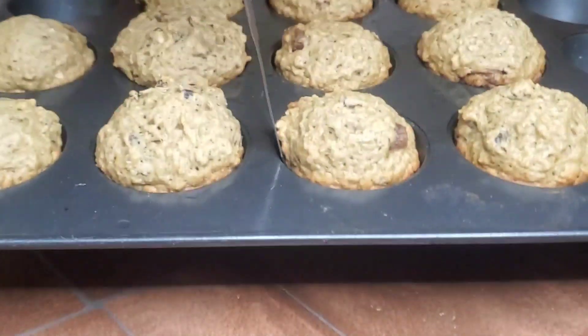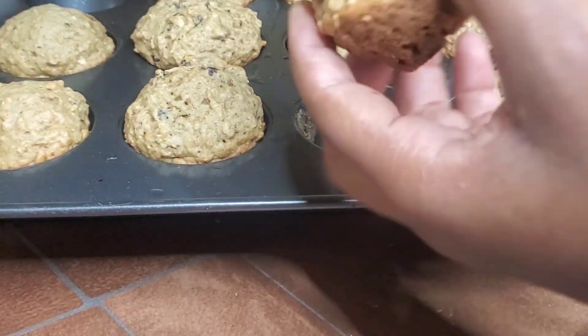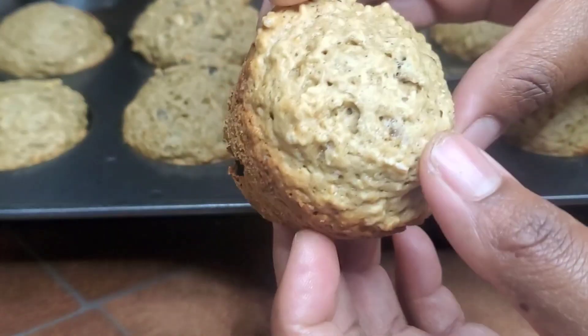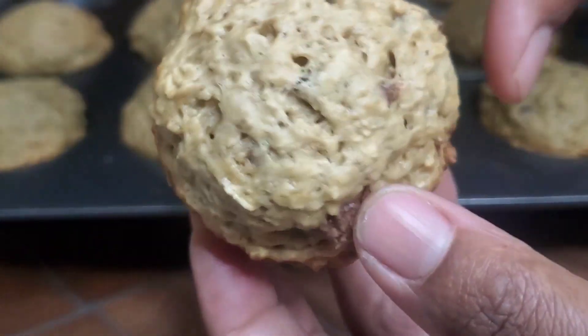We are going to bake this for 30 to 35 minutes at 350 degrees Fahrenheit. After that, take them out and let them cool for 10 minutes. Then you can pop them out, taste one, but you still need to let them cool a little bit more.